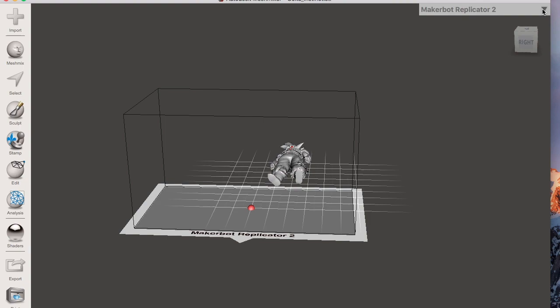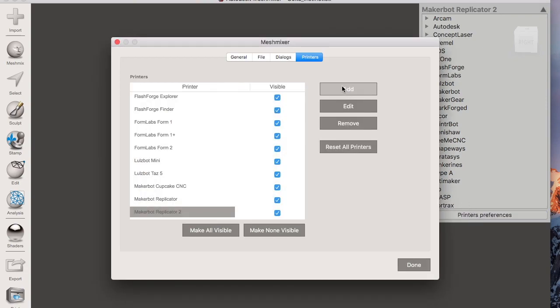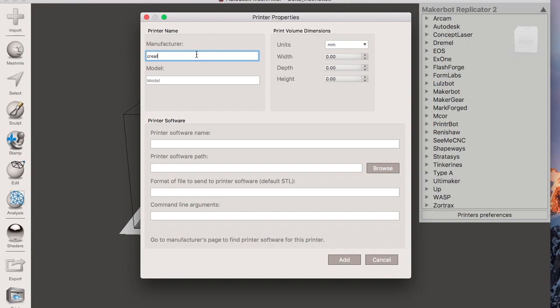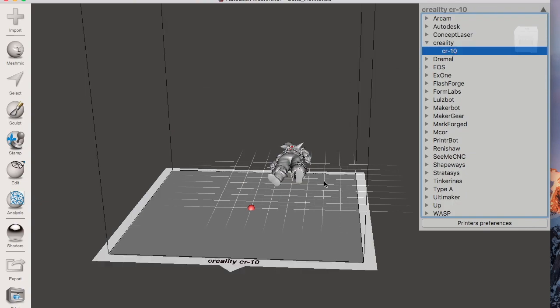The first thing you need to do is set the printer dimensions so your model fits correctly. Click up here and you'll notice a list of printers. The Creality is not on the list, so click on printers, then add. Enter 'Creality CR10' as the model name. The CR10 dimensions are 300 by 300 by 400. Hit add, and now the Creality shows up. Click on it and watch what happens to the build surface — once you click it, it changes.